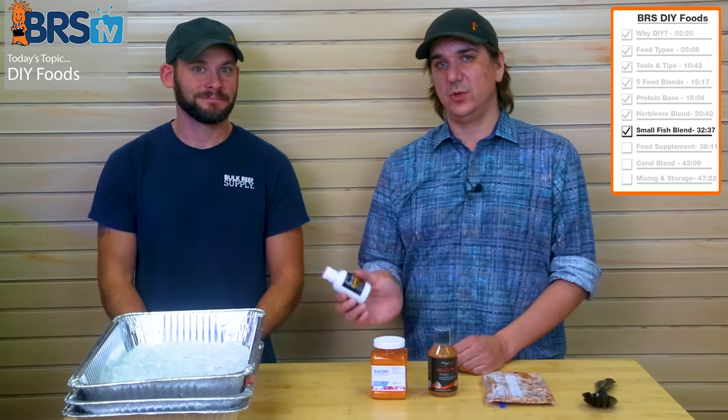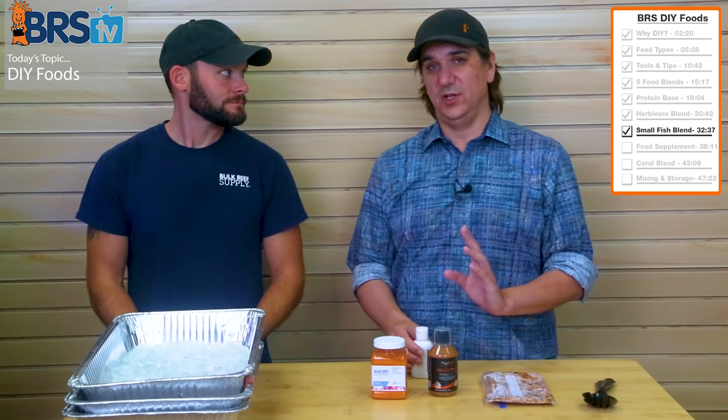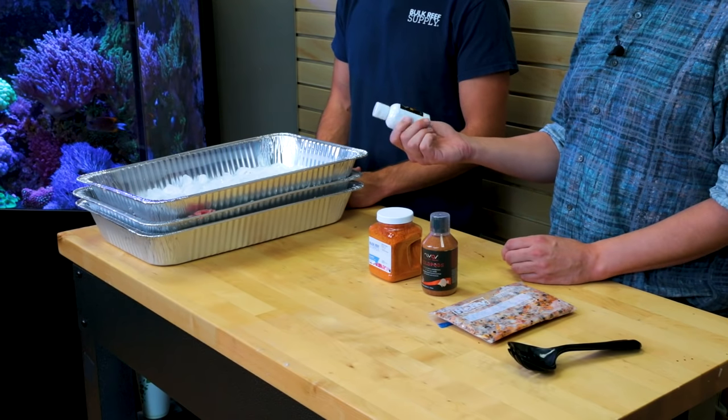For the adventurous DIYers, go get some sushi eggs — especially at the Asian market where you can get them really really cheap. The only reason I'm using just one bottle of the packaged version is because it's not the cheapest thing on the planet.